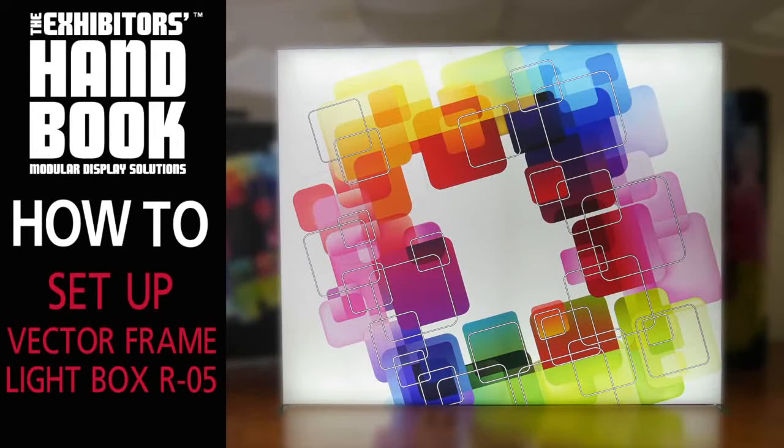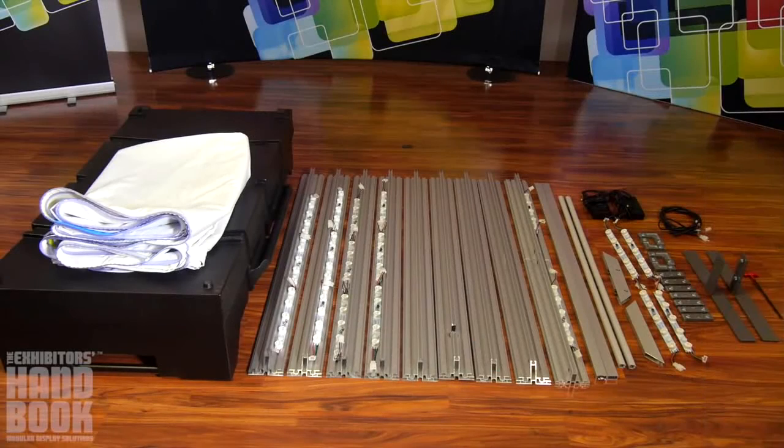The Vector Frame Lightbox brings illumination, function, and style to any exhibit, event, or retail environment, helping you easily attract attention.